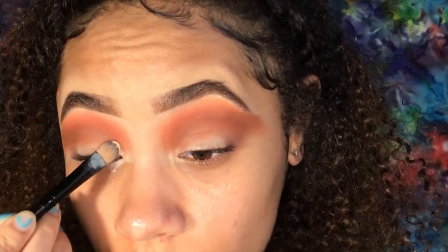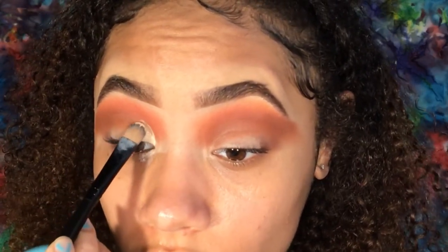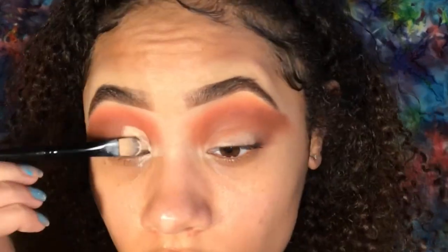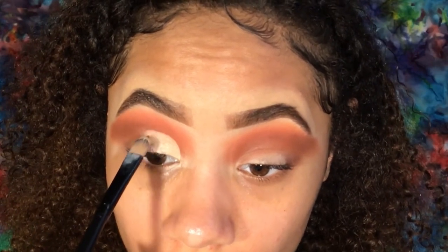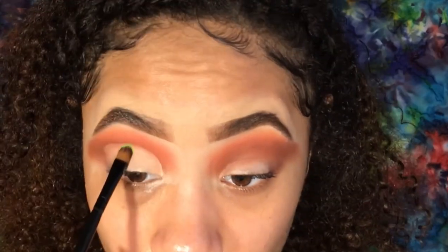After that's blended, I'm going in on a flat Beauties Factory synthetic brush with some more of the Maybelline Master Conceal in 20 Light. I'm cutting my crease a little bit higher than it usually is — right around the round of my eye — because I wanted everyone to be able to see the eyeshadow even when my eyes were open.